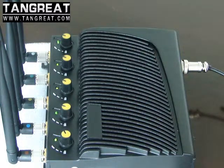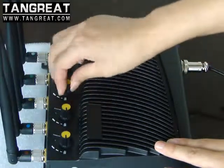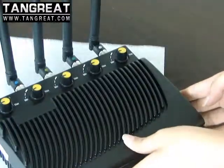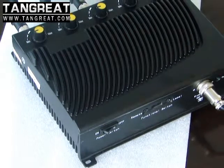At last, if you want to stop the jammer, just switch off each channel one by one. Then turn off the jammer. That's all, thank you for watching.